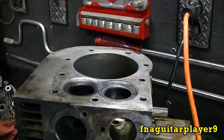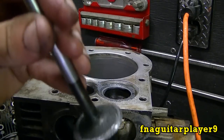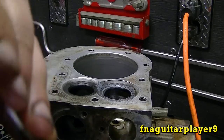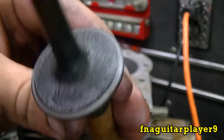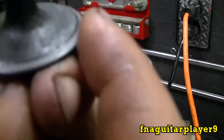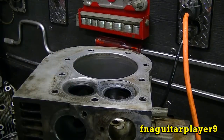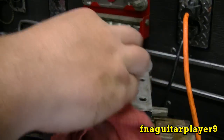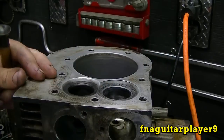You'll do it like that until the sound changes, then take your rag and wipe off the valve face and the seat too. You want to look at it and check for any rough spots or pitted places. This one looks real good — I'm gonna do it one more time just to make sure and it'll be good to go.